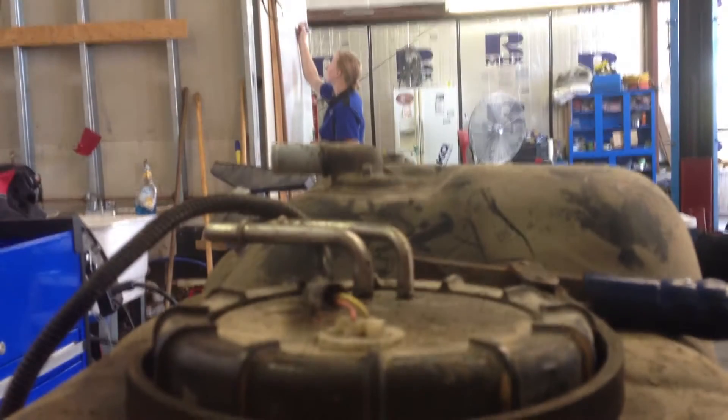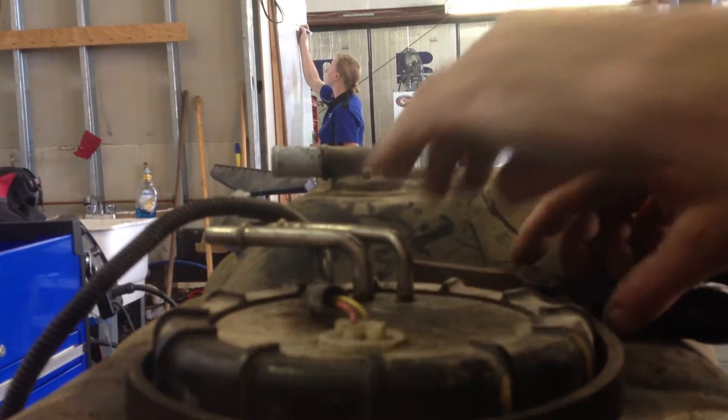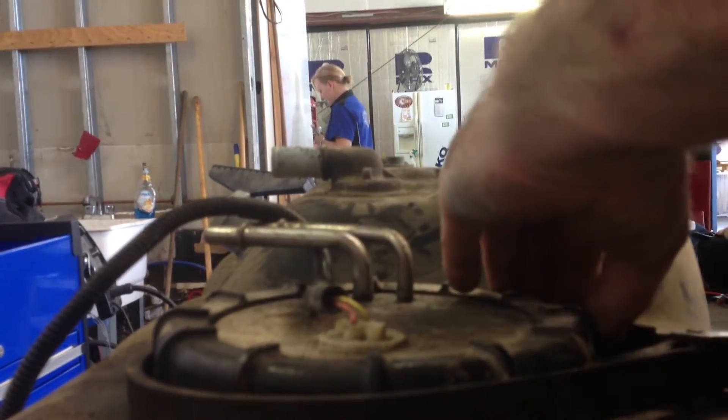Hey guys, this is Anthony here, Super Duty Service. We just dropped the tank out of the black truck. I'm opening it up, we're gonna look inside the tank. I figured I'd take a video of it because this is a pretty sketchy little situation here. I just got the phone sitting there so I'll just use this little strap — it works.